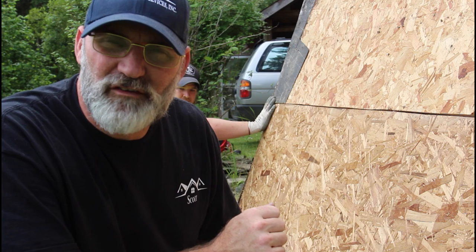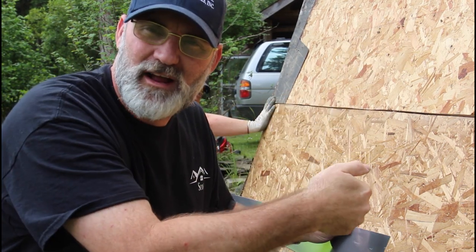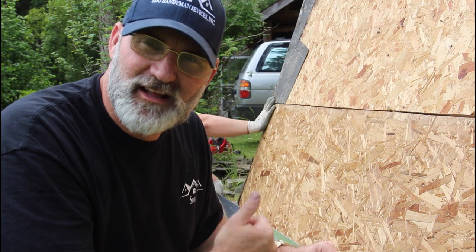So the first step of the install for the roof is to put this drip edge on. This goes on the lower edge and then the tar paper actually goes over it, so if any water gets behind the metal roof it goes down the tar paper and then over the drip edge. Let's get that put in.